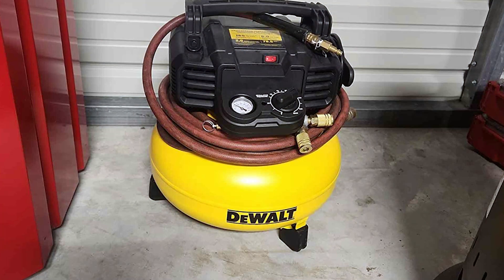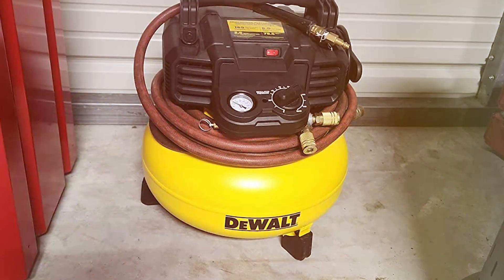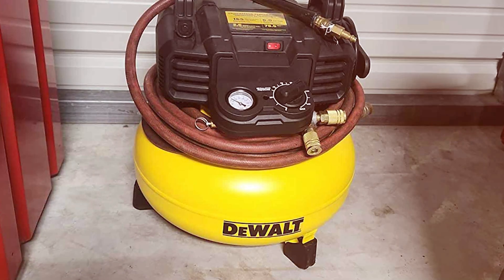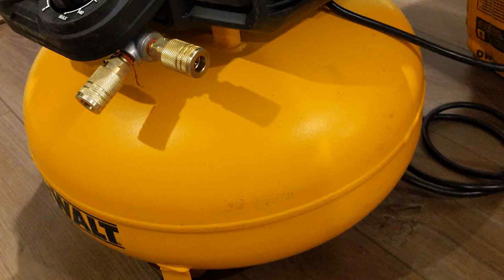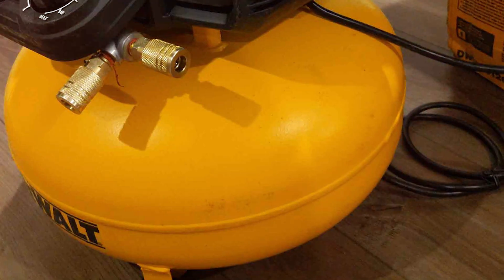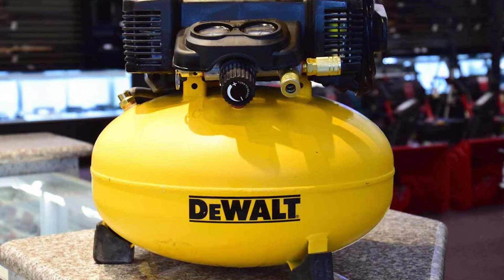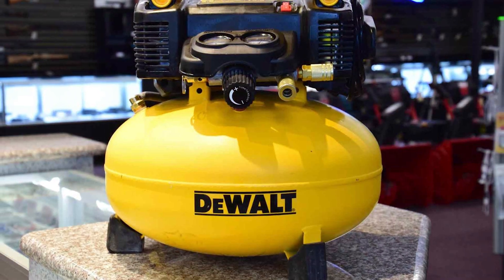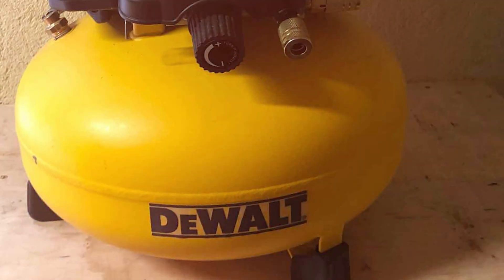One of the standout features is the oil-free pump, which enhances durability and eliminates the need for regular maintenance. The compact and lightweight design, coupled with a convenient handle, makes it easy to transport and store. In conclusion, the DEWALT DWFP55126 Pancake Compressor is a powerhouse in a compact package. Its combination of performance, durability, and portability makes it an excellent investment for anyone looking to upgrade their home garage setup.